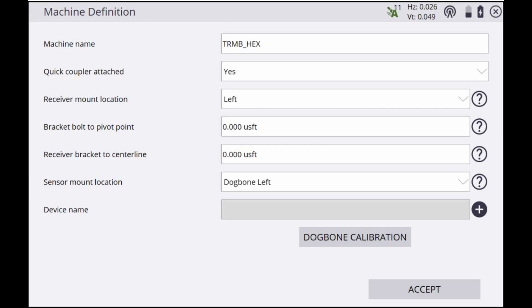The final step in the machine setup process is the dog bone calibration. This can only be performed after all the physical measure-ups have been completed and we've successfully connected to the Bluetooth CAN adapter.